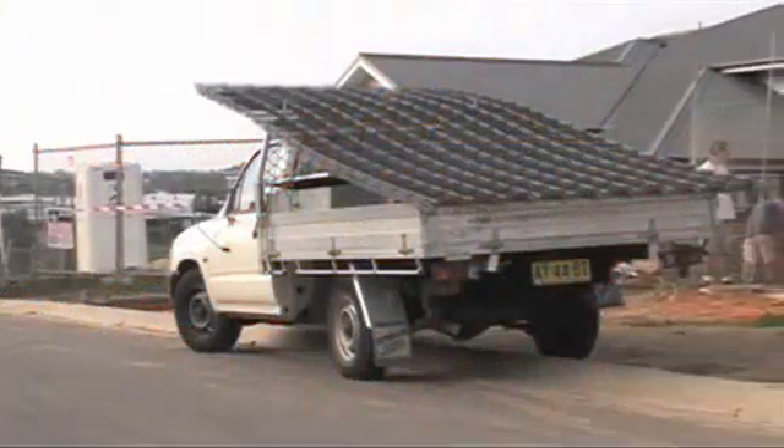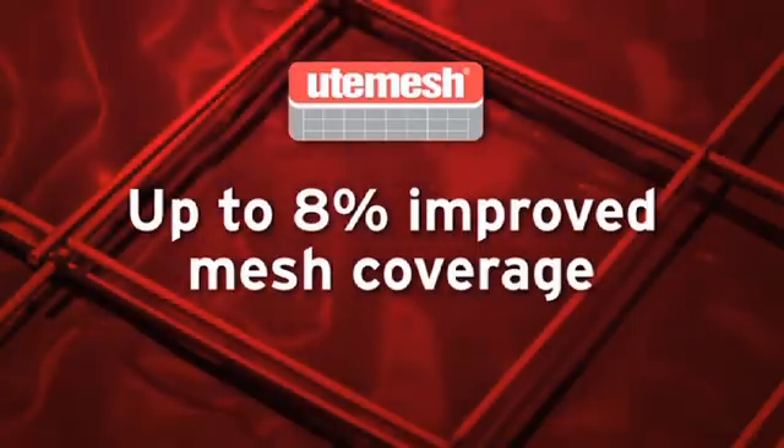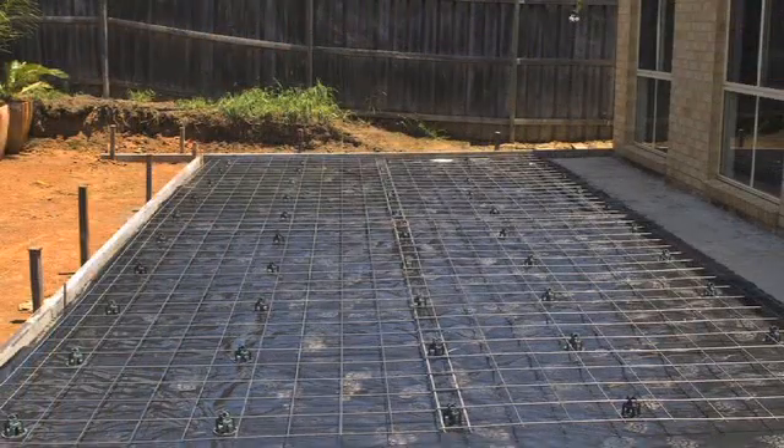Carrying, placing and tying ute mesh is now safer. With up to 8% improved mesh coverage through lap efficiency along the length and across the width, ute mesh offers even greater cost efficiencies.